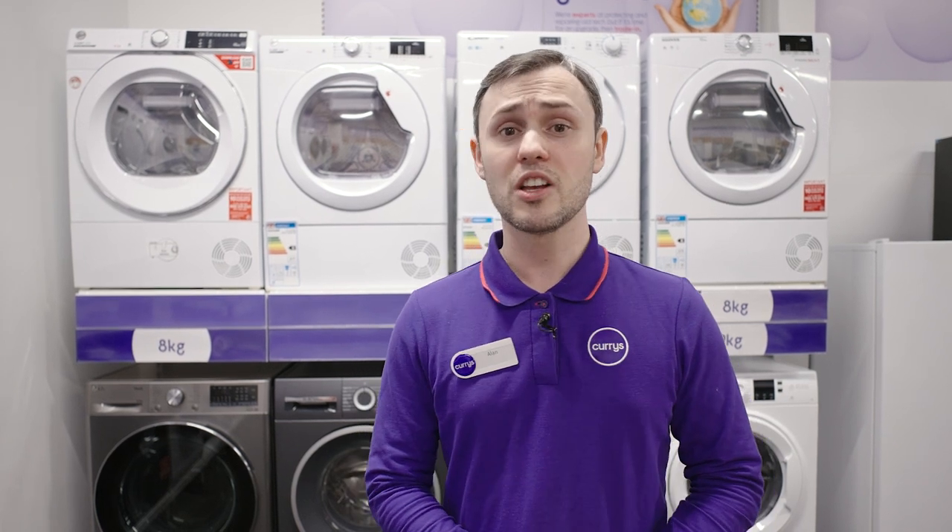If you'd like to know more information about this Grundig GT5 tumble dryer, you can go in store, hop online, or speak to one of our tech experts via a ShopLive video call.